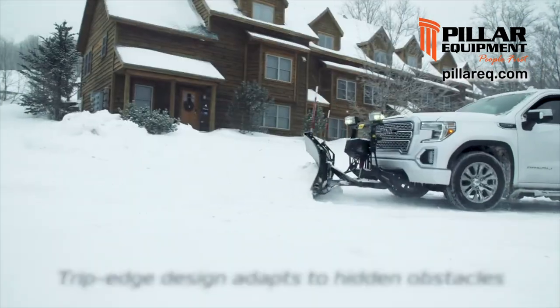Adapt to the elements at the touch of a button and give yourself an edge with every turn and every pass. And if that's not enough,